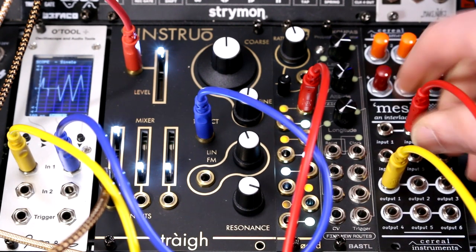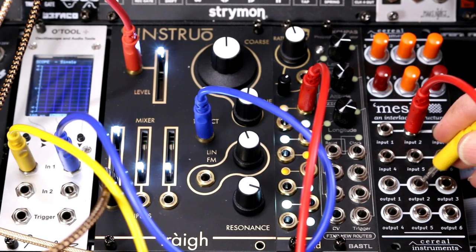Let's just check that it does that with all of them.